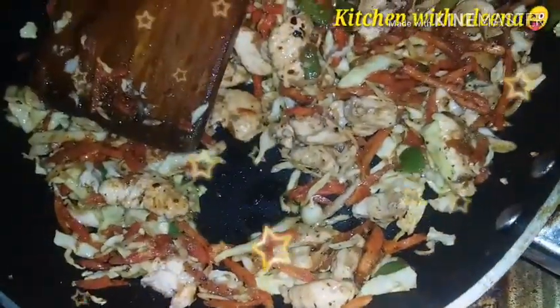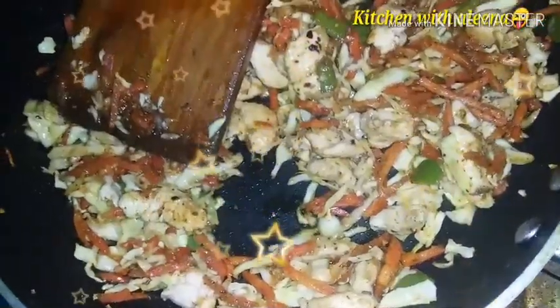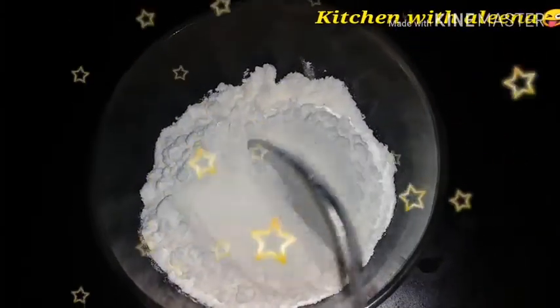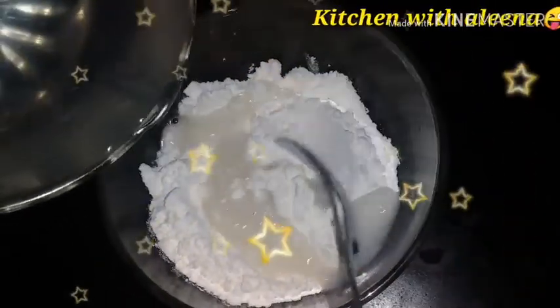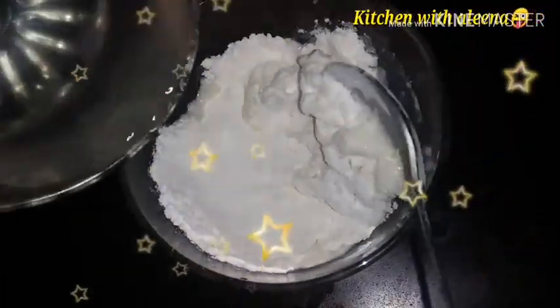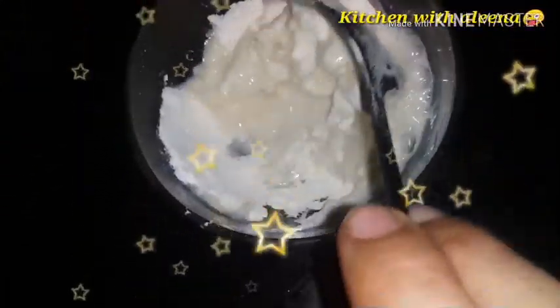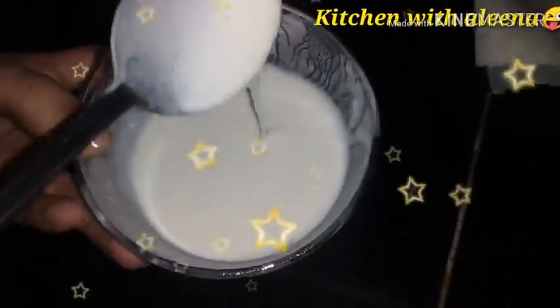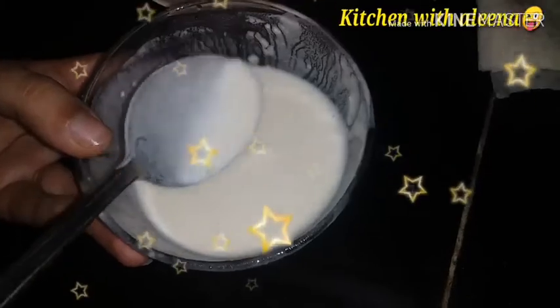Now we are going to make the spring rolls. We will add some water to the spring roll wrapper and mix it well. We will make a large mixture of it and mix it like this. Now we will prepare our spring roll.